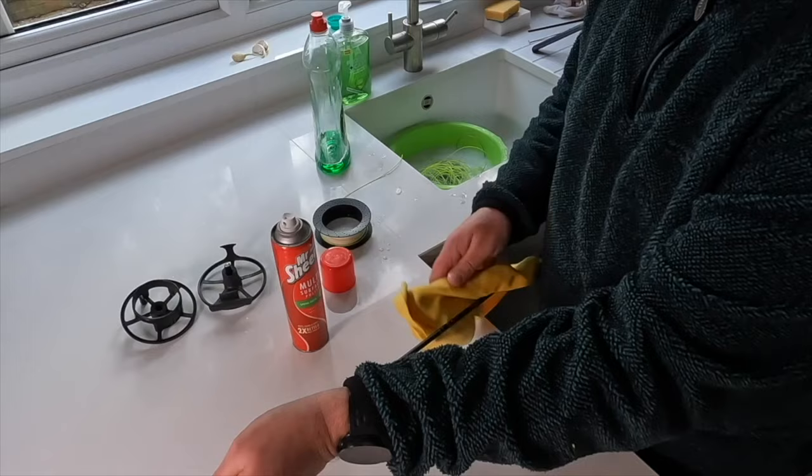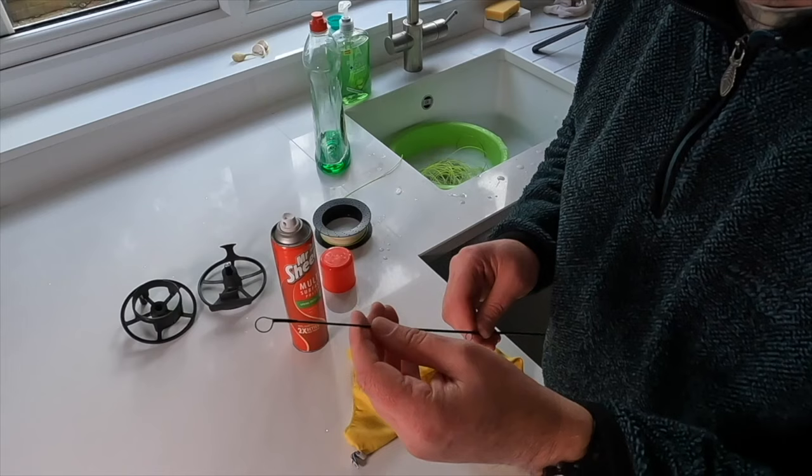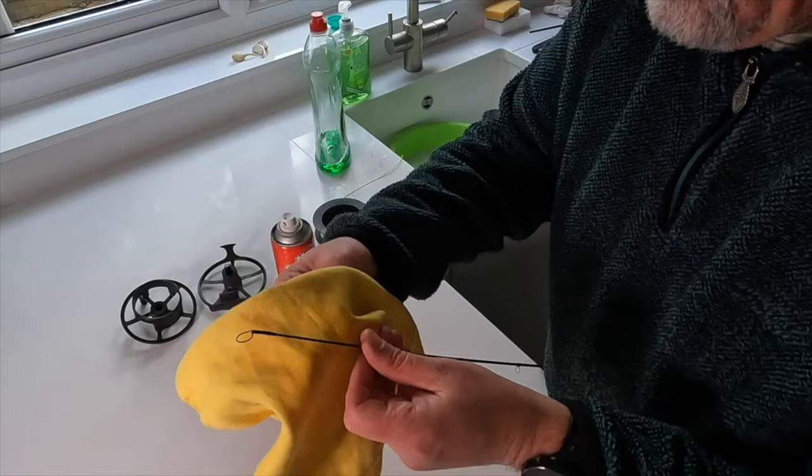Particular areas to check are the ferrules and the tip ring. Sometimes, when you are using very long leaders, the tippet material can cut into your tip ring, causing a groove that can affect your fly line. So always make sure you give that a thorough look at.